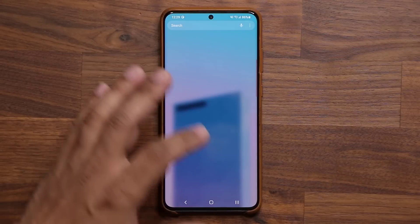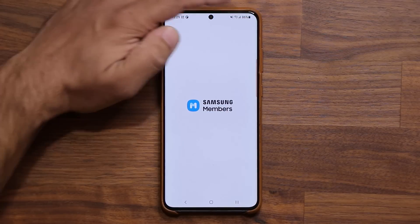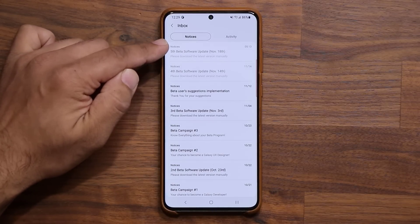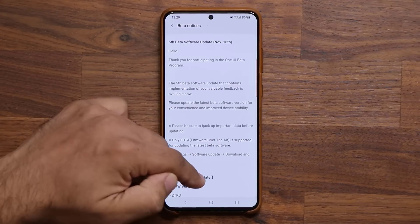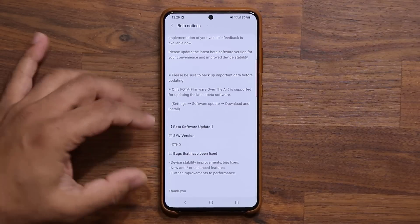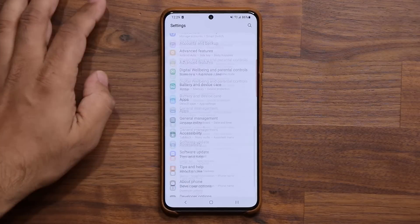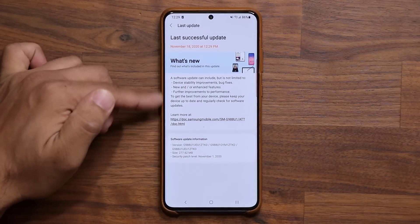I'm going to go to my Samsung Members application to show you something real quick. If I tap on the notice at the top — as you can see, this is going to be the fifth beta software update, issued on November the 18th. If I scroll down, it looks like they did not really fix a lot of bugs. It does say bugs that have been fixed, but at the bottom we just have that generic message. And in my settings under software update, we also have that generic message.